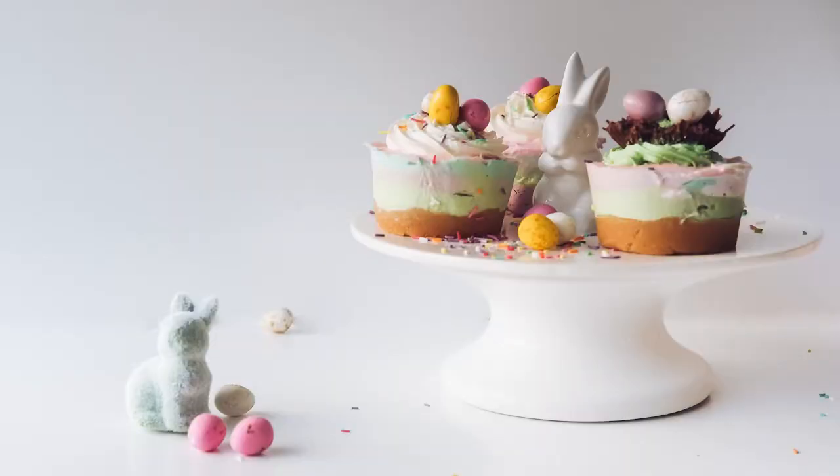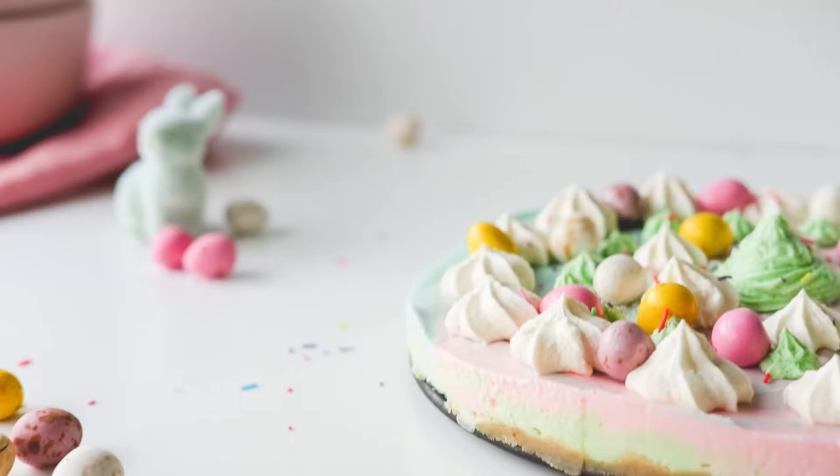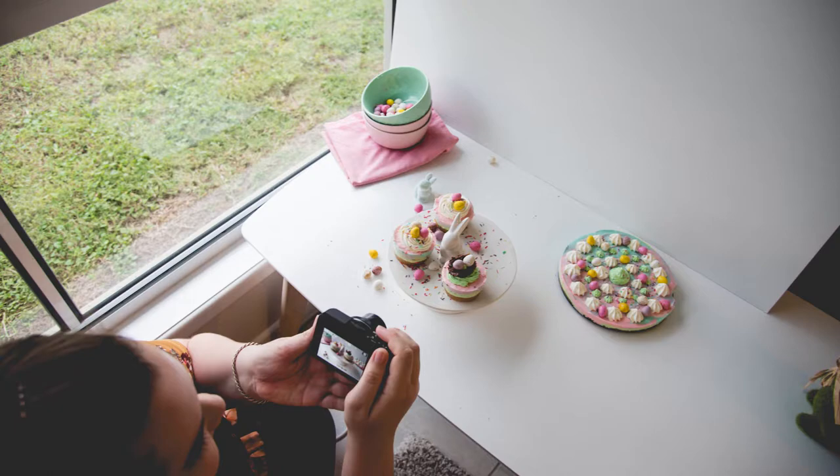With Brittany's cheesecakes we placed them on a really cute Easter-themed cake stand. I scattered some of the mini eggs that had been on top of the cake onto her coffee table. We also used a pillowcase folded up so it looked like a napkin, along with some bowls in a pastel pink colour and a pale green bowl. We threw it all together on her coffee table next to a window in her lounge room, and with the core flute behind it we were good to go.